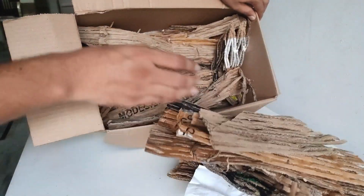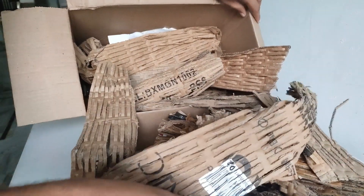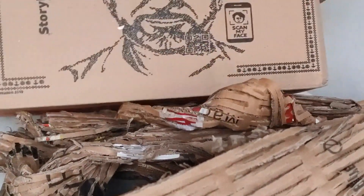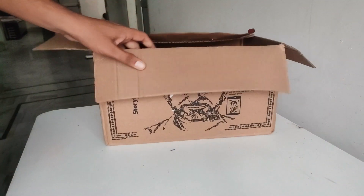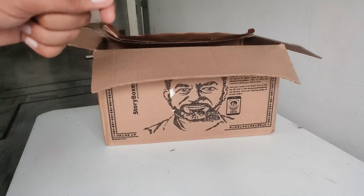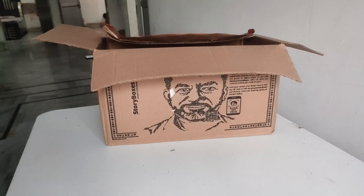Oh — what is this? Is this just packaging for safety? My product is not here — where has it gone? Oh my god! Can this happen with you? Can this really happen with you? Let me know — yes, it can happen with you.